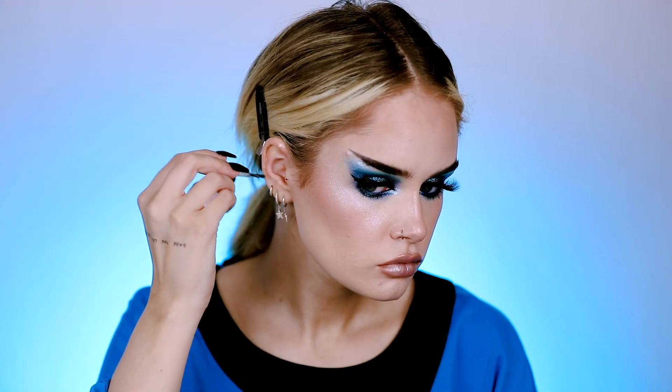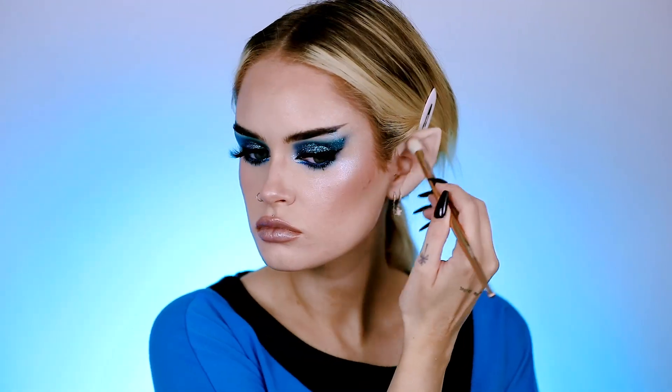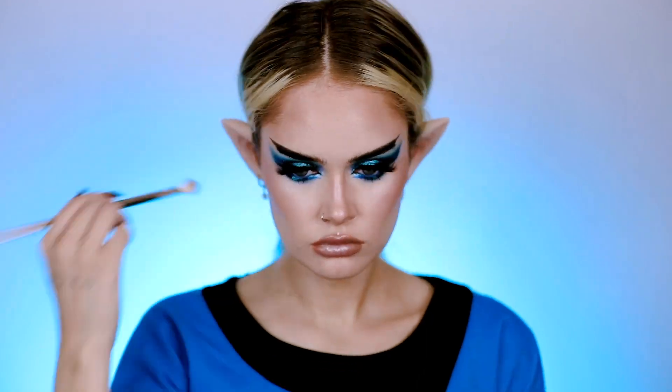Last but not least, we have to put on these ears. I found these on an Etsy shop and I'm just gluing them on with some spirit gum, then shading them with bronzer and eyeshadow. And that's it.